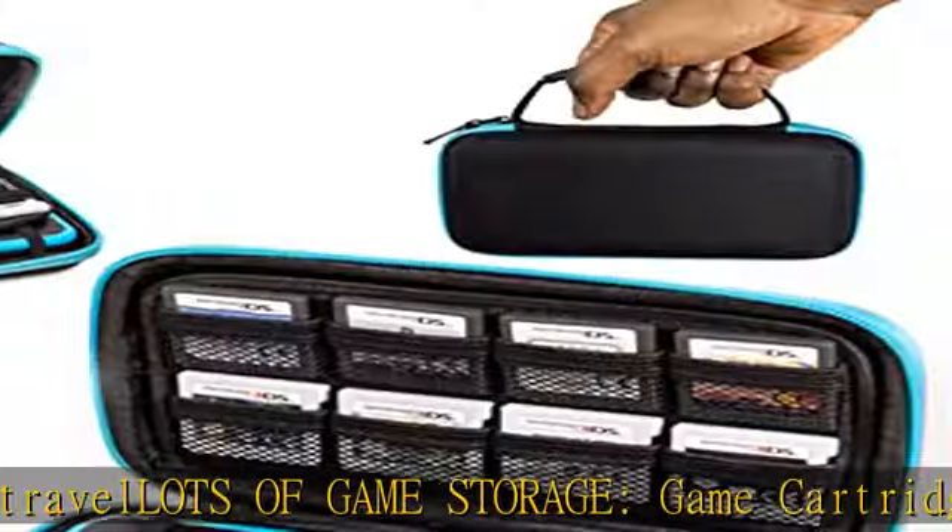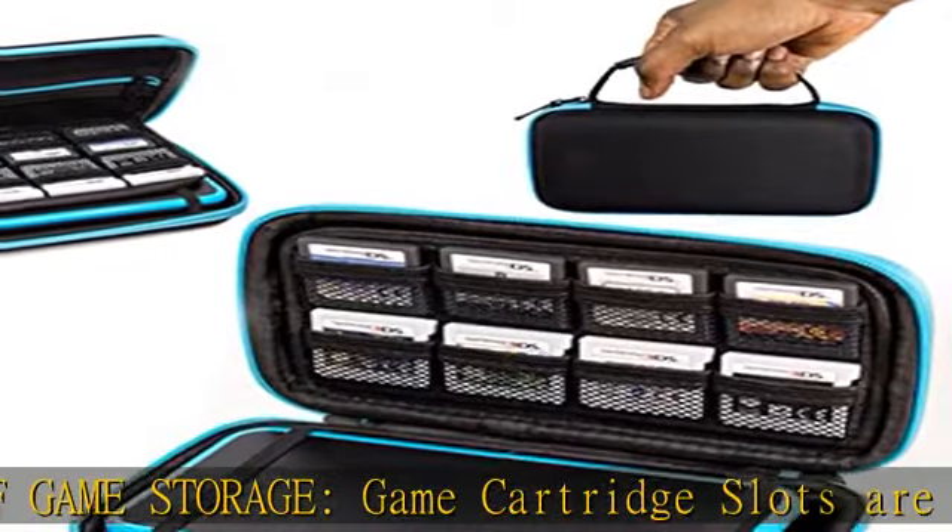Compatibility: designed for the new Nintendo 2DS XL, but is not compatible with the old non-foldable screen version of 2DS.